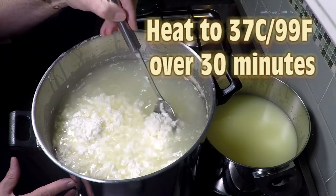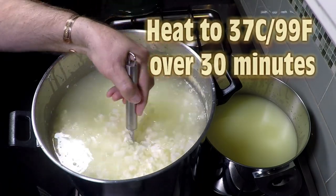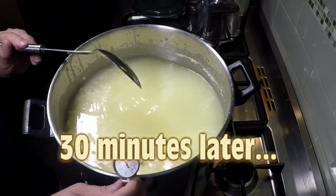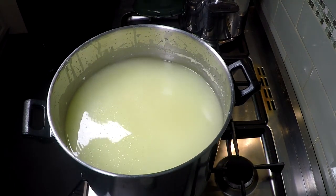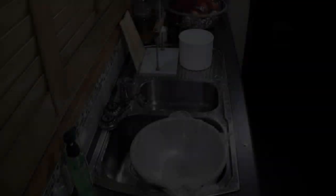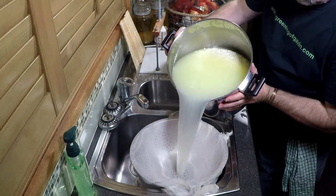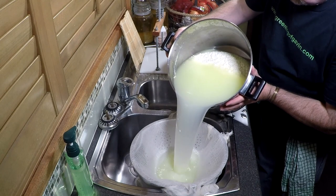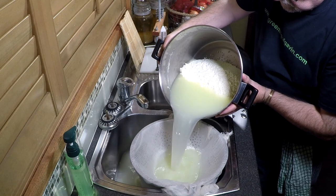Bring the temperature up to 37 degrees Celsius or 99 Fahrenheit over 30 minutes — you may need to heat it again to reach that temperature. After 30 minutes of stirring, the curd is washed and now we drain it. Remember we have a pot of reserved whey — don't tip that out, we'll need it in a minute. Just drain the main pot out.